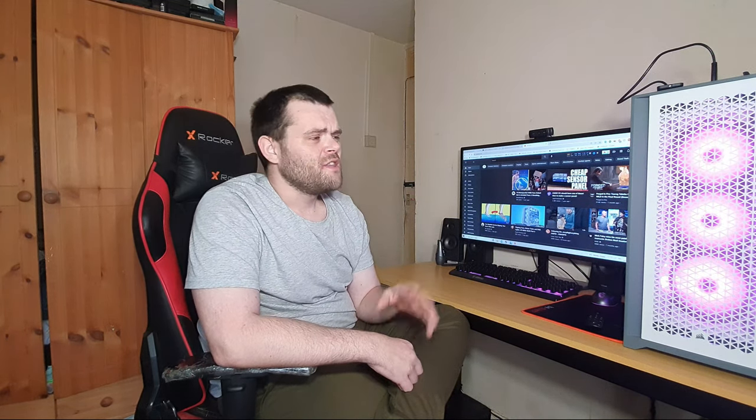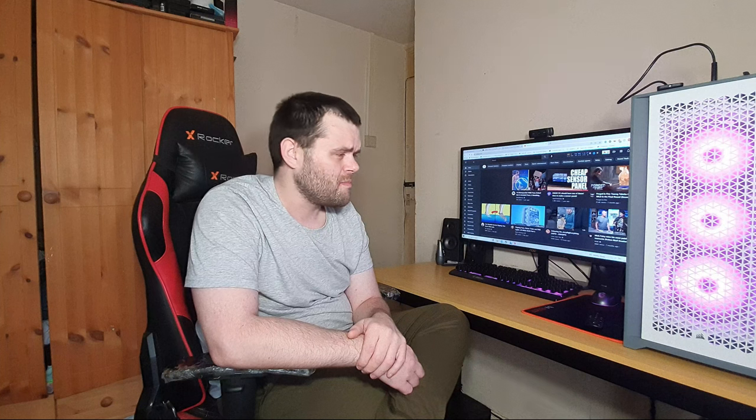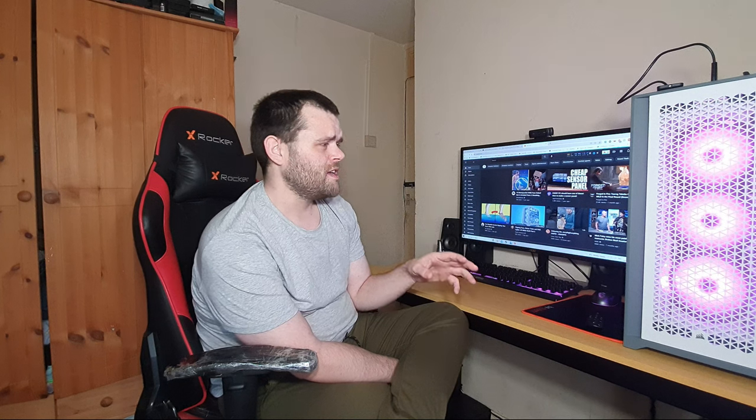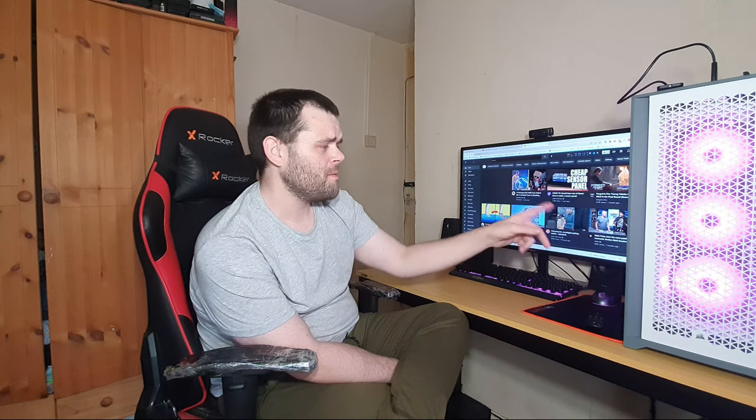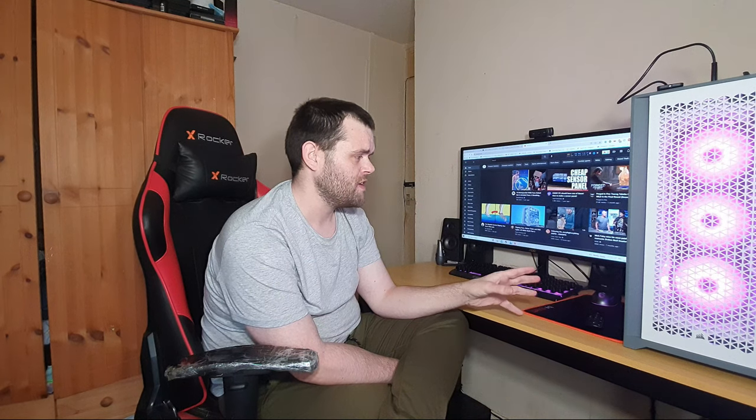The tempered glass is very nice. The right side panel, though, is not very good quality — very thin and flimsy. Every time I take it off I tend to bend it. It's because they've got the back panel with a slide-out door, and there's so much cable management there that I guess they couldn't have had a thicker door. But the cable management overall is fantastic, and the airflow is fantastic.